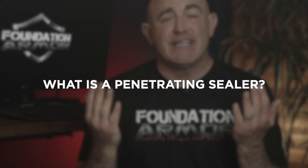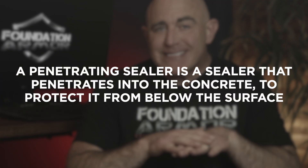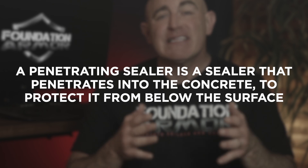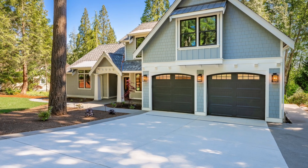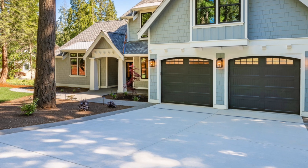Hey there and welcome to Foundation Armor. Today we're going to answer the question: what is a penetrating sealer? A penetrating sealer is a sealer that penetrates into the concrete to protect it from below the surface. Penetrating sealers don't leave behind a surface film or coating — when concrete is sealed with a penetrating sealer, it'll look exactly as it did before being sealed.